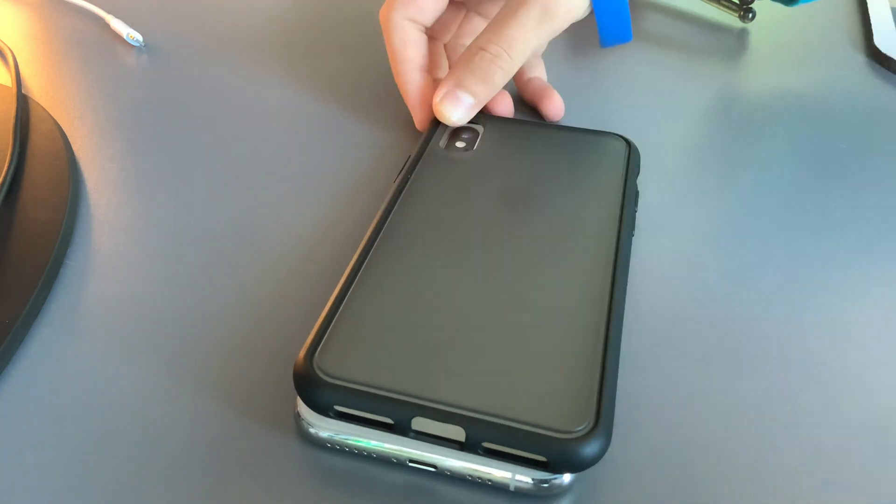Then we'll need to pack it down. So we have the first part done, and we're going to need to make sure that we don't cover the ringer and the volume buttons, because those are very essential to the phone. So let's continue.